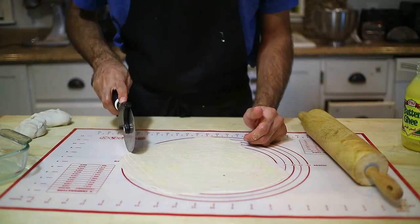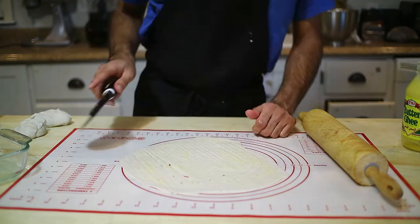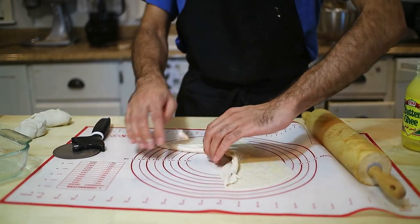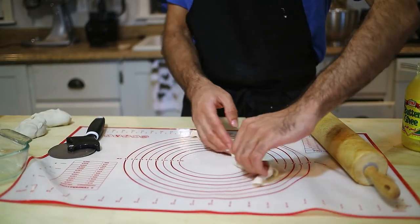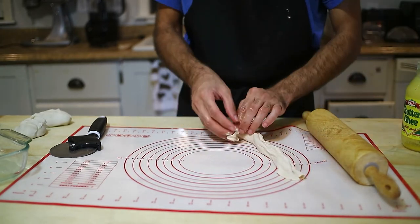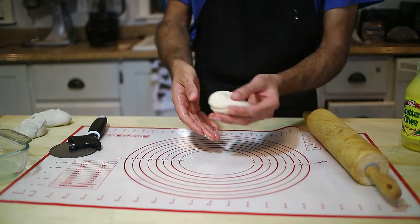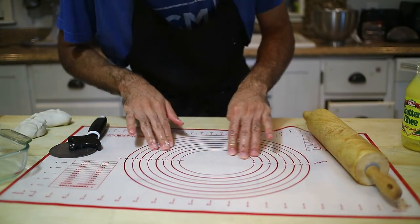After that, start cutting it with the pizza cutter into thin strips — as thin as you possibly can. After you cut it thinly, grab it from the center and start pushing the strips together. When you gather them all together, roll it again into a circle and tuck it in.